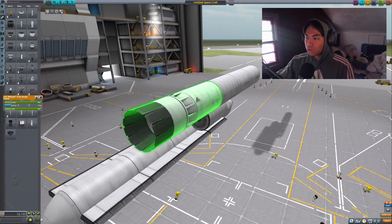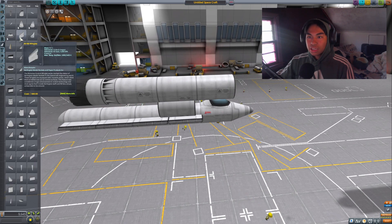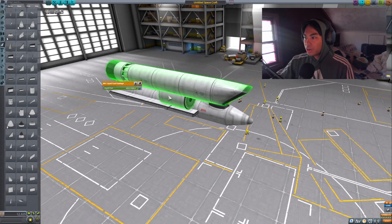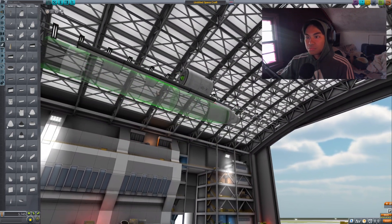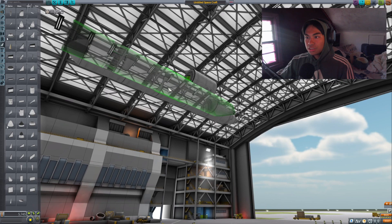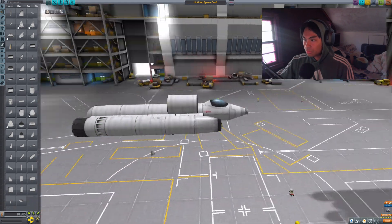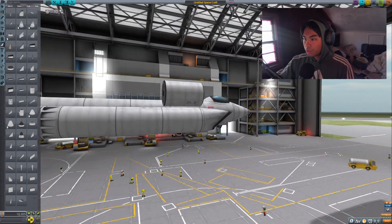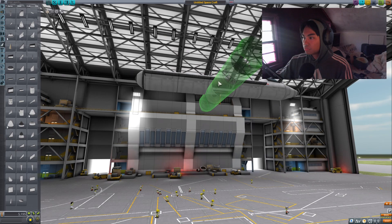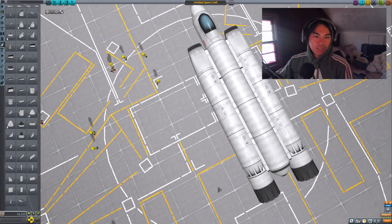The JX-4 Whiplash is my favorite jet engine in Kerbal — it's very sweet. Then we're going to add these adjustable ramp intakes, just like this. And then we just mirror it. Okay, maybe not like that.